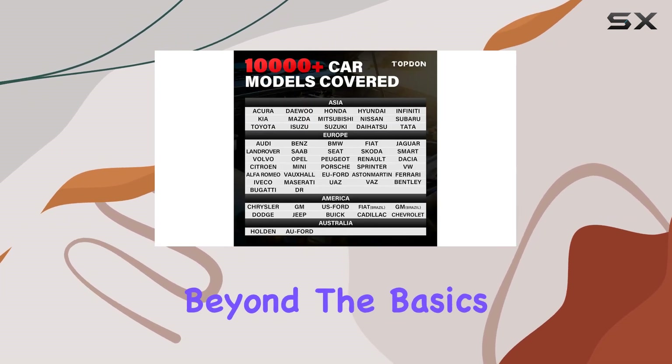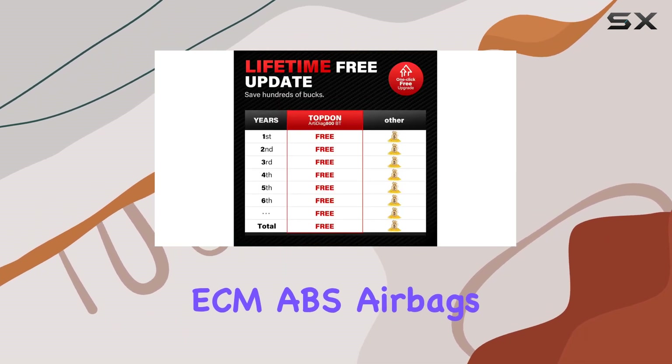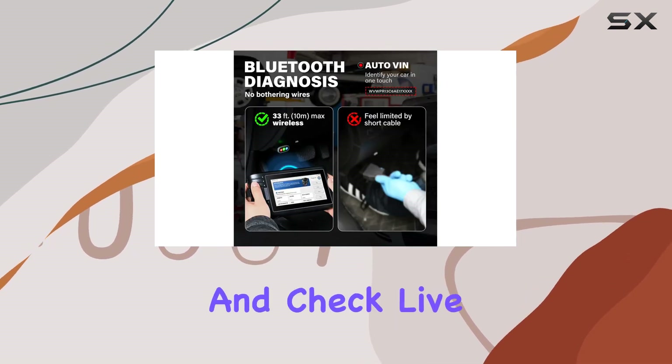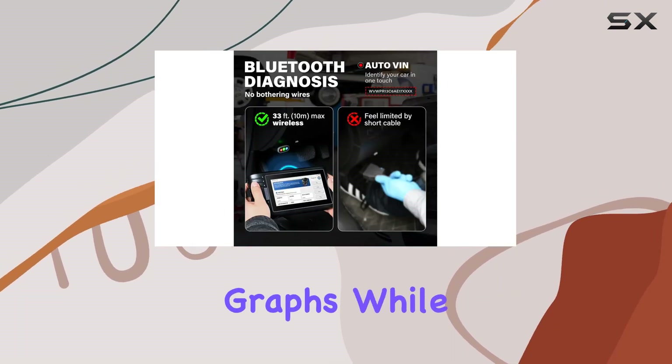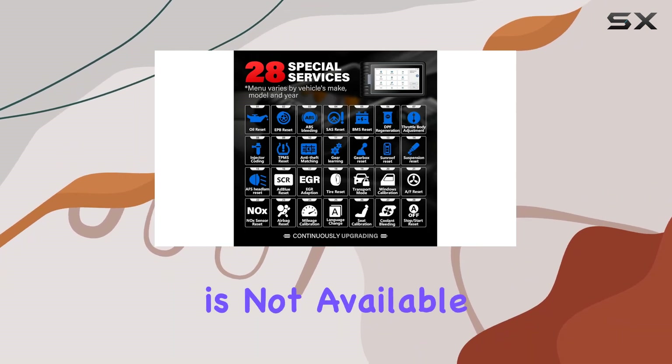This all-system scanner goes beyond the basics, offering OE-level analysis for ECM, ABS, airbags, and more. Clear codes, turn off warning lights, and check live stream data in detailed text and merged graphs. While it's not a bi-directional scanner, the active test is not available.